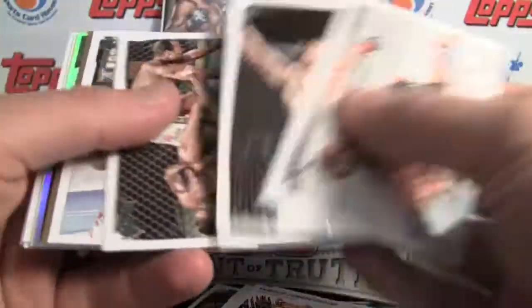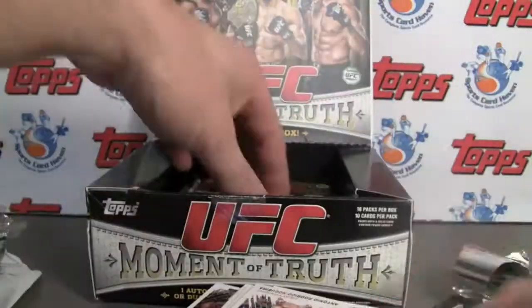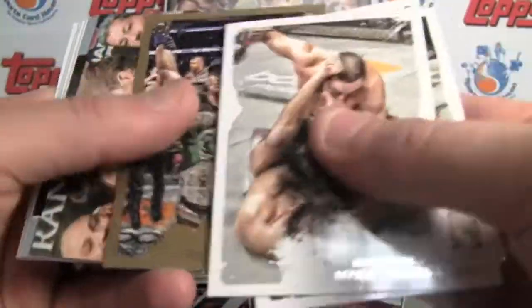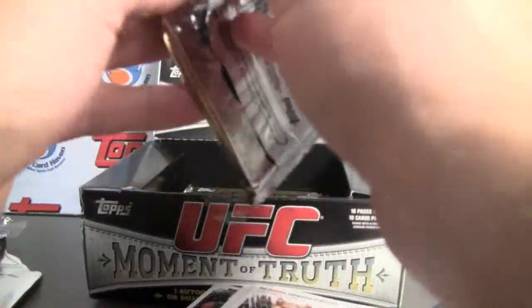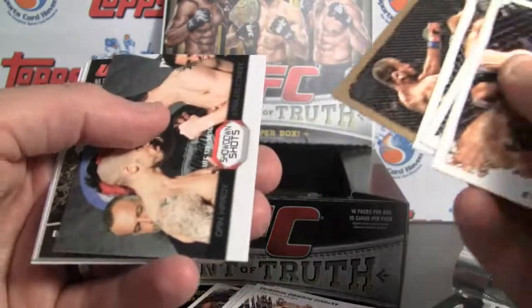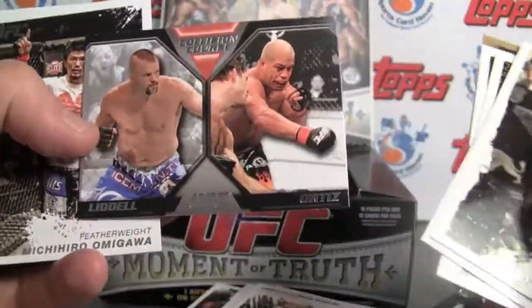As always, make sure you visit the link in the info box — SportsCardHaven. Sign up, it's a free site. Leave a comment — what do you think about Moment of Truth? Something you'll be buying? Why or why not? What do you like, what don't you like? We give all of our feedback from our members back to the card companies, so there's a chance you can be heard. Great opportunity to sound off, with some constructive criticism if there's things you'd like to see better.